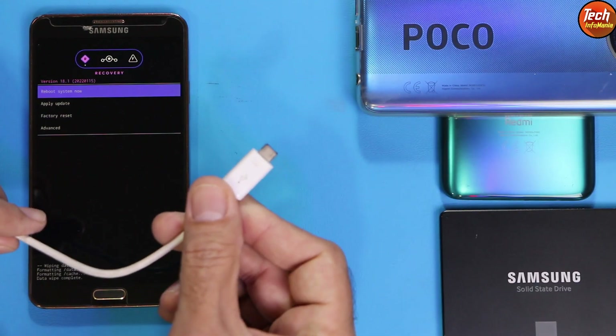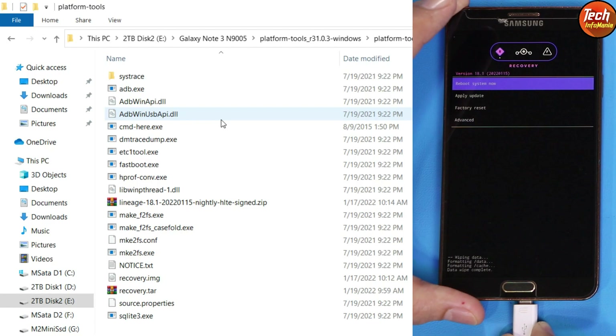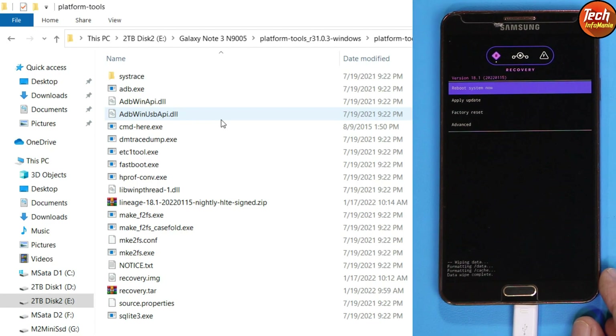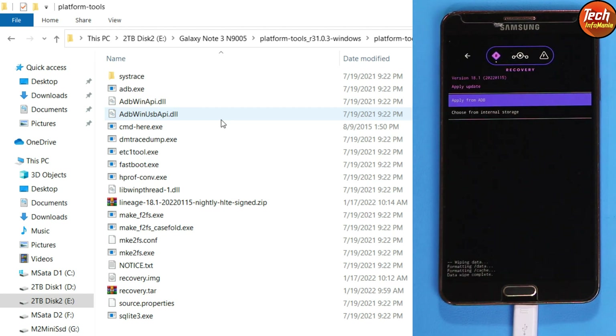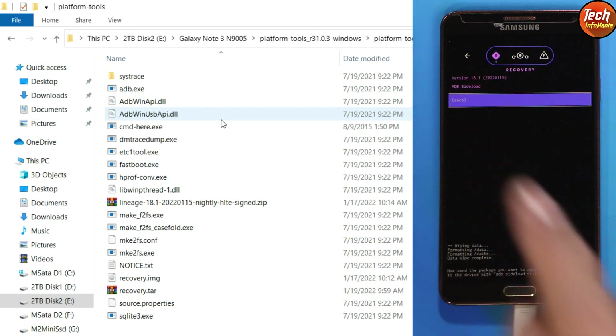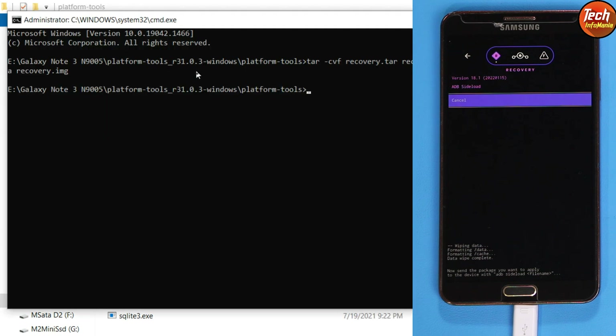Connect the cable with the mobile phone — the other side must be connected to your computer. Tap Apply Update, then tap Apply from ADB. The device is now booted into ADB sideload mode. Coming back to the computer screen — I am already in the extracted platform tools folder and my command window is still open.